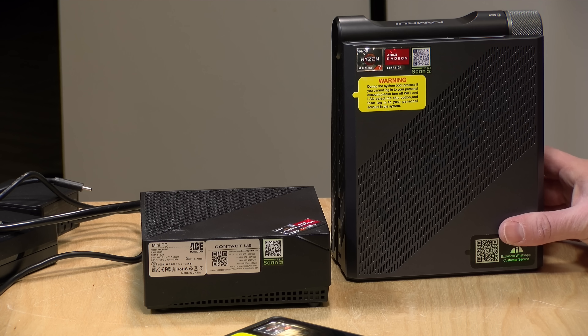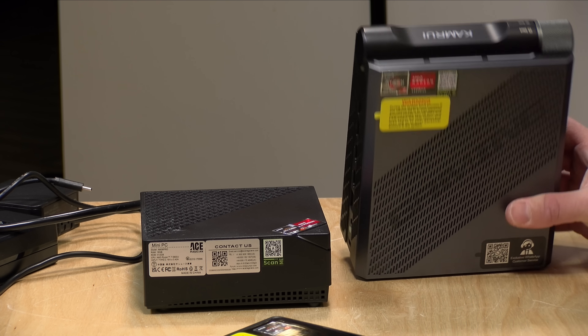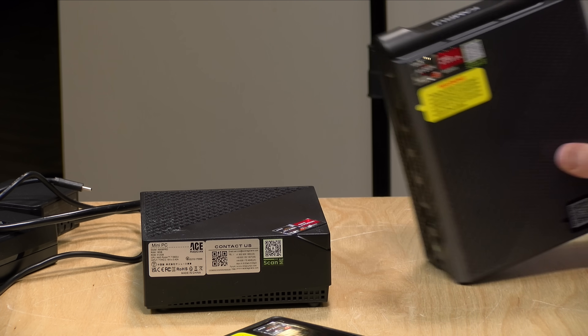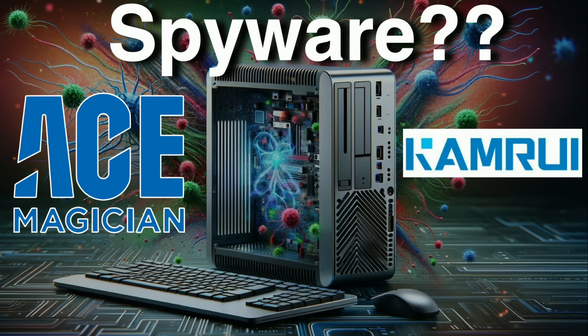Hey everybody, it's Lon Seidman. Over the last couple of months we've been taking a look at these Ace Magic and Ace Magician mini PCs. They also have a few sub-brands like this Cam Ruai. The other day a bunch of you wrote in to let me know about some news reports that many of these mini PCs have been infected with some kind of spyware from the factory.